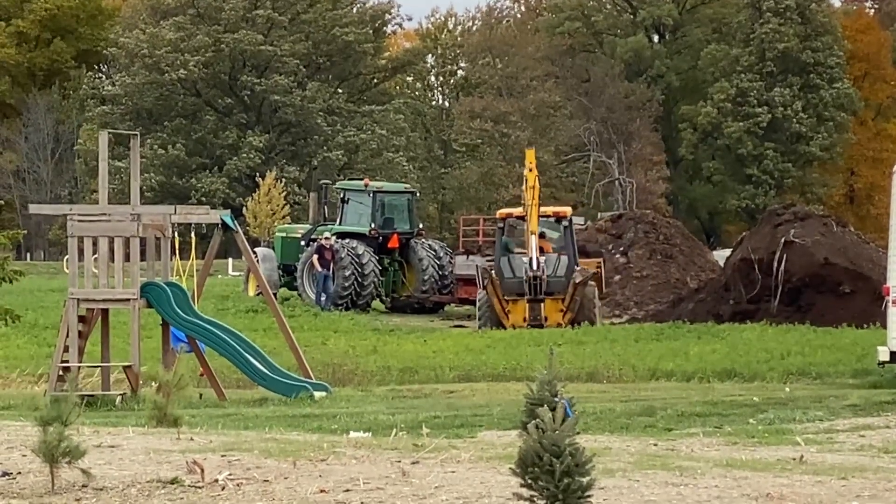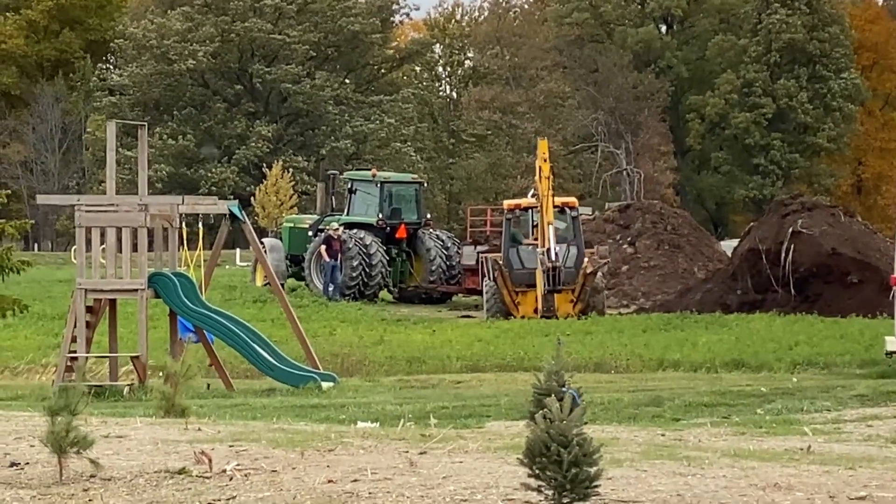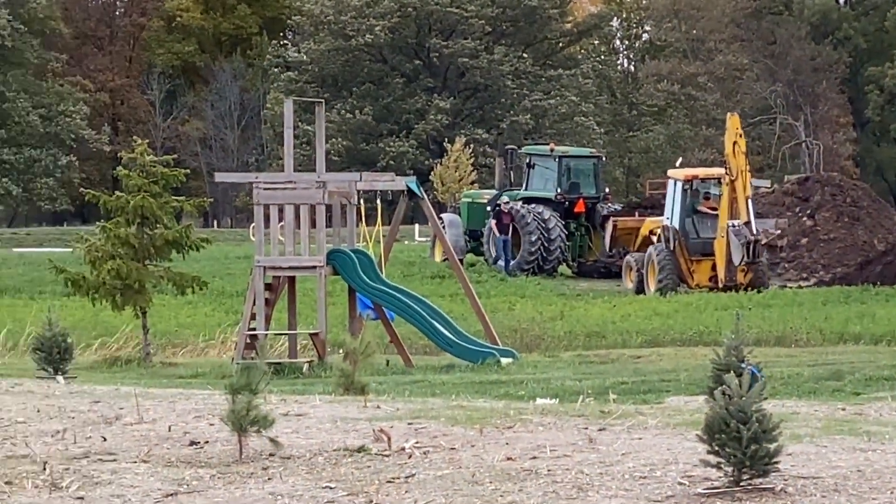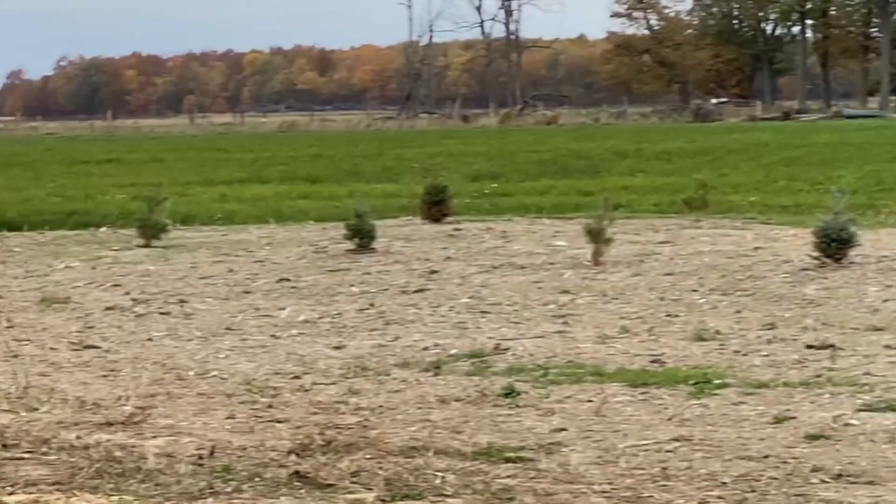We're actually moving these two manure piles, like I shared earlier in the video. The back pile is sheep manure. The front pile is horse manure. We're moving the manure up here.